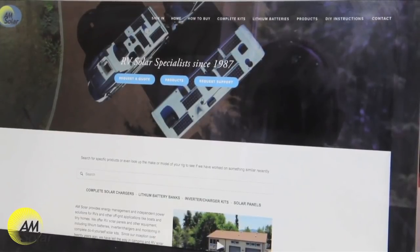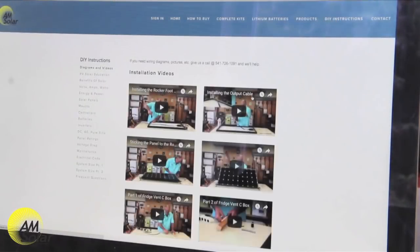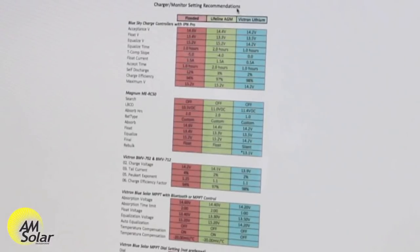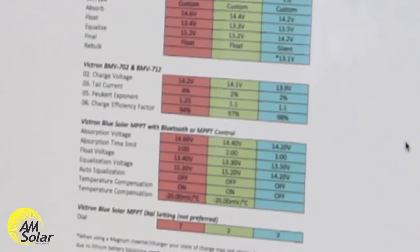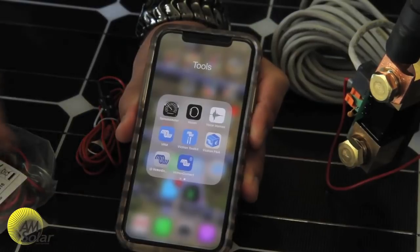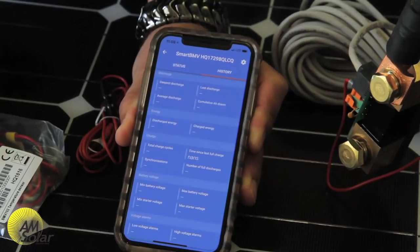AM Solar has created custom setting recipes for different battery types that we commonly use. Go to amsolar.com, click on the DIY Instructions tab, and scroll down to the color chart that says "Charger Monitor Setting Recommendations." In the section for Victron BMV 702 and BMV 712, locate your battery type — Flooded, Lifeline HM, or Victron Lithium. If you have a different battery type not shown, send us an email and we will give you the correct parameters. Then log into the BMV with your app, click the gear at the top right, and set your parameters.